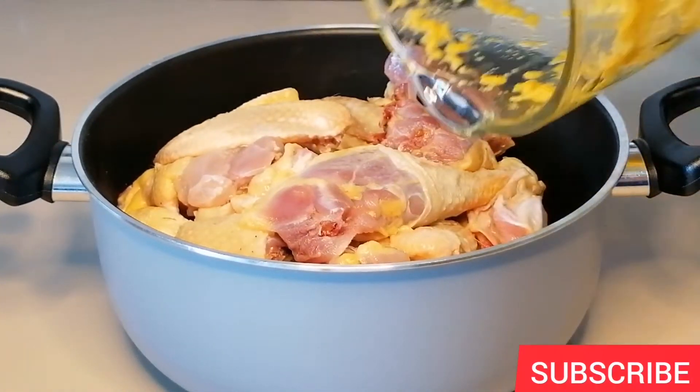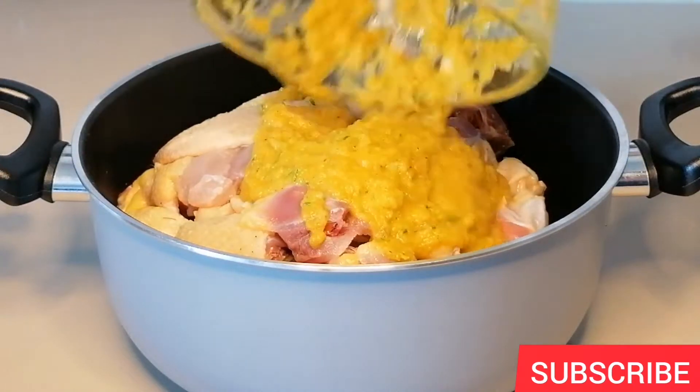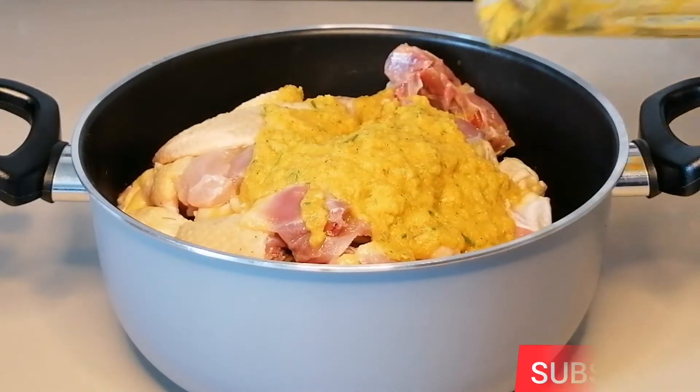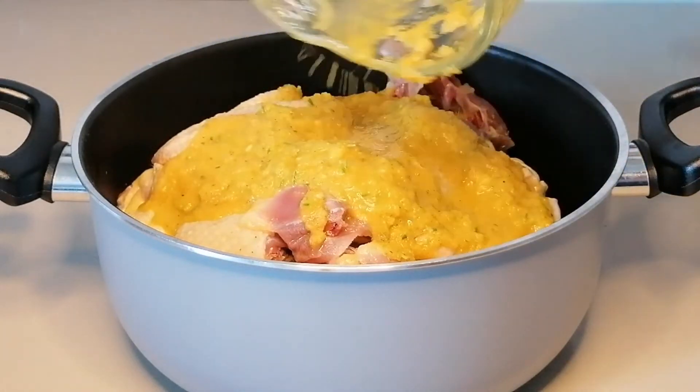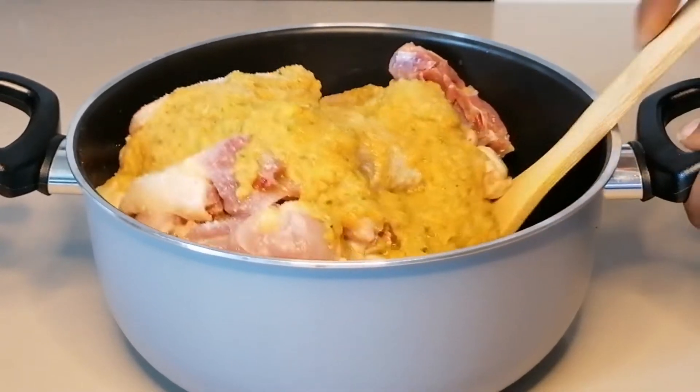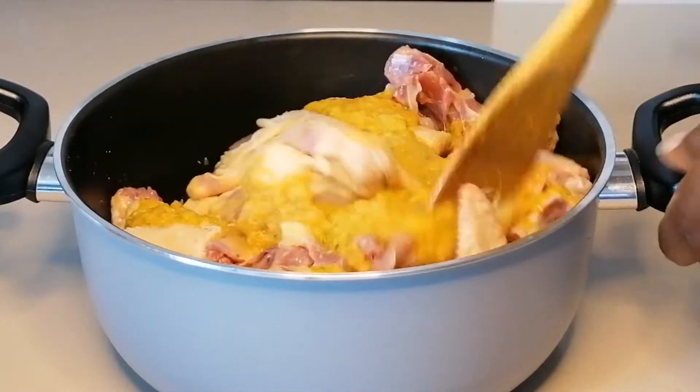I will pour the blended mixture into the chicken, add a little water into my blender, shake and pour it inside the chicken as well. Now I will season it with salt, then mix the cut well with the chicken.